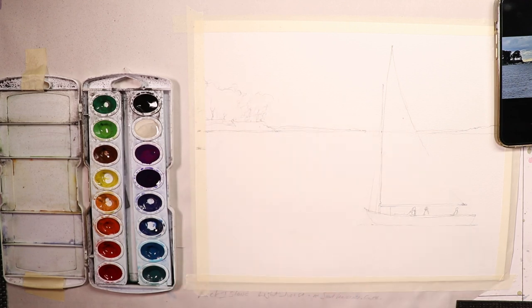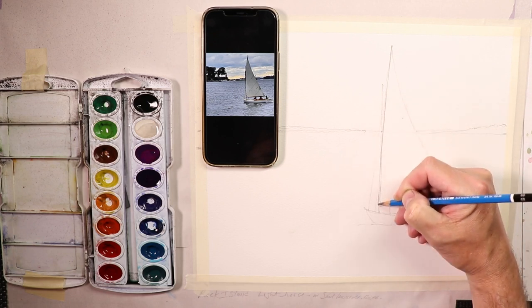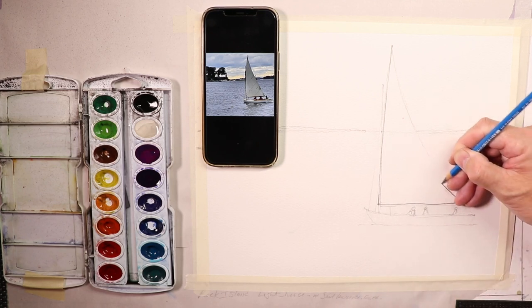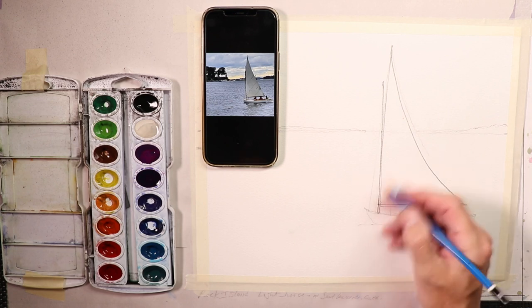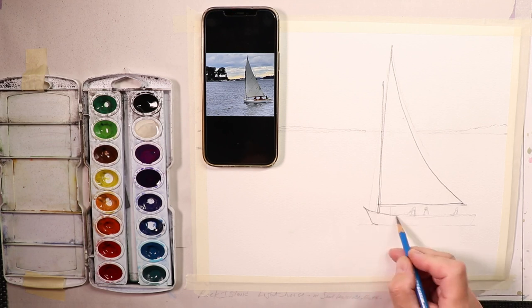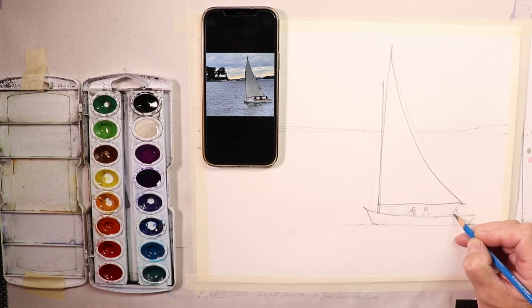That's going to look fantastic. Now I'll start with the sailboat and shift this over. Since we already have our light pencil lines, we're just going in with our darker pencil lines so you can see the drawing. We have the mast over here — I'm keeping the rigging lines fine — and then the sailboat, a wooden sailboat, and the figures in the boat.